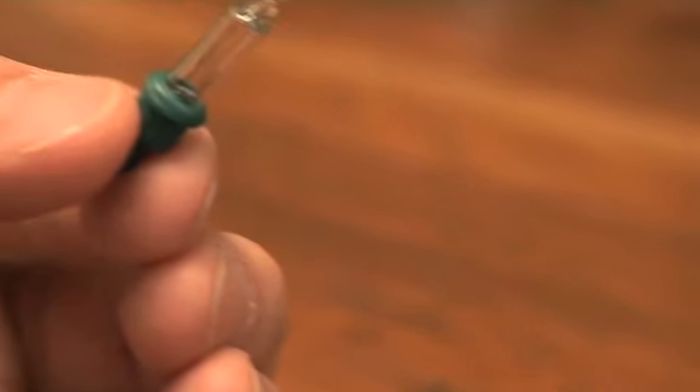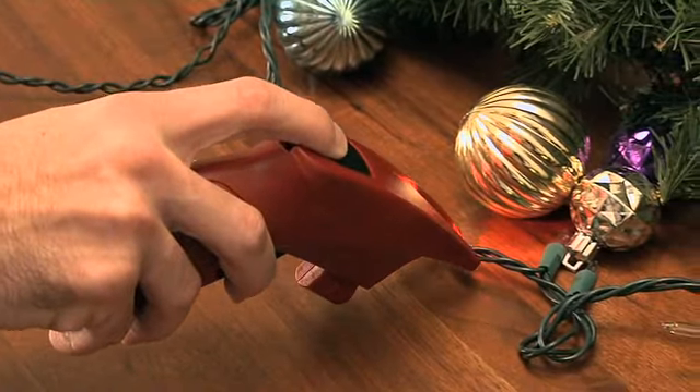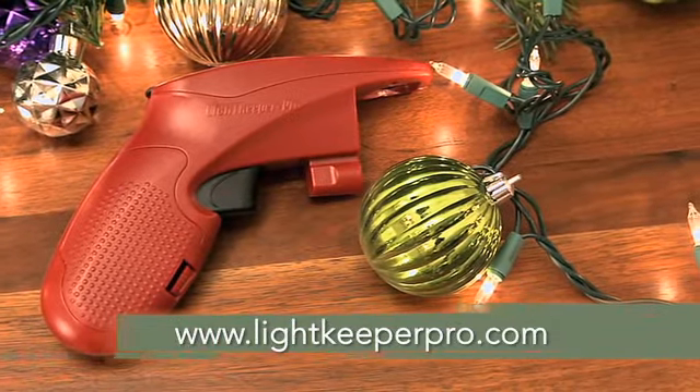Then you can identify and replace the broken bulb. The Lightkeeper Pro also has a continuity detector to find shorts and loose bulbs. There's even a fuse tester and more. You can find them at LightkeeperPro.com.